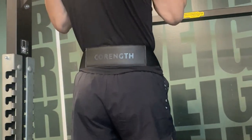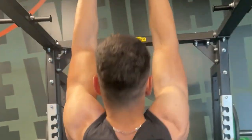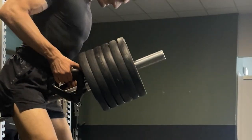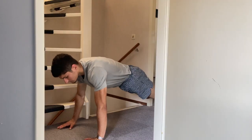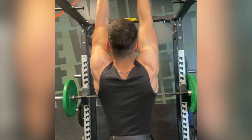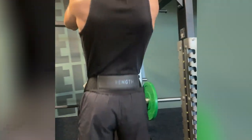Obviously, this workout should not replace your standard gym workouts. You're only hitting a limited amount of muscle groups and nothing beats a solid 1-hour session in the gym. However, if you're in a rush and you need a quick upper body pump, this is a great workout. I've personally used nickels and dimes to maintain my chest and back gains while I'm out of the gym.